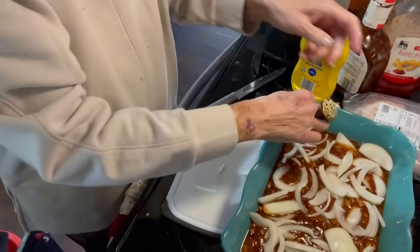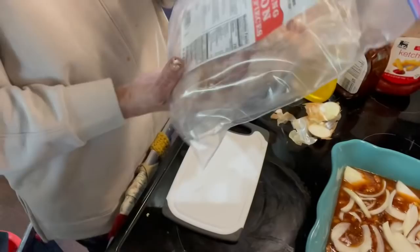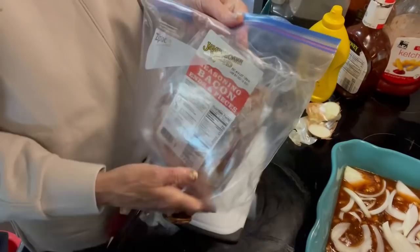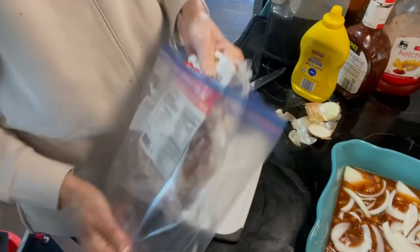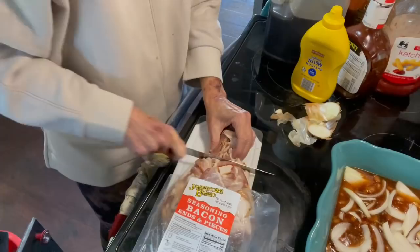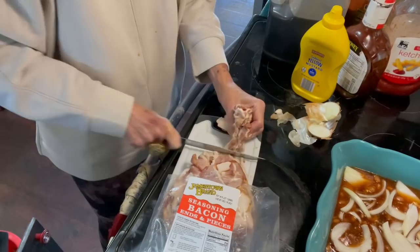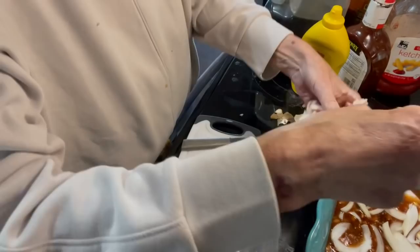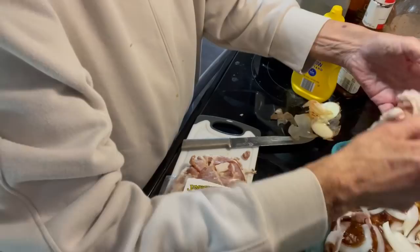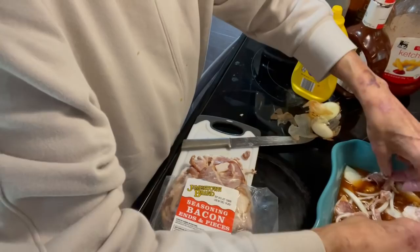Our very last thing is bacon. I got this bacon at Food Lion — it's seasoning bacon ends and pieces. We use it for breakfast too, there's nothing wrong with it. I'm going to cut off some pieces and lay them on top. This gives the beans such a good flavor. It's really better to cut it in little pieces and lay it on top, but my knife just didn't cooperate, so I'm just going to leave it in bigger pieces. It doesn't really matter. Just a little bit more.